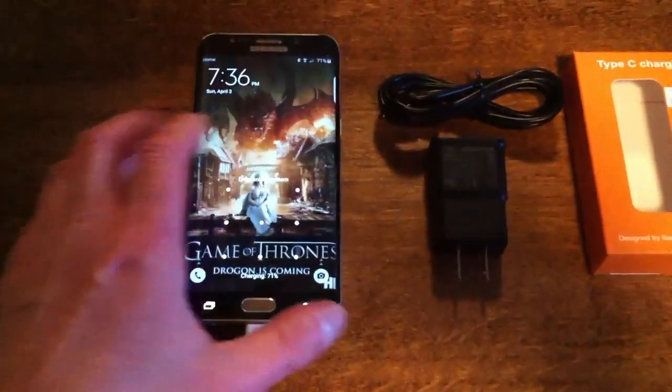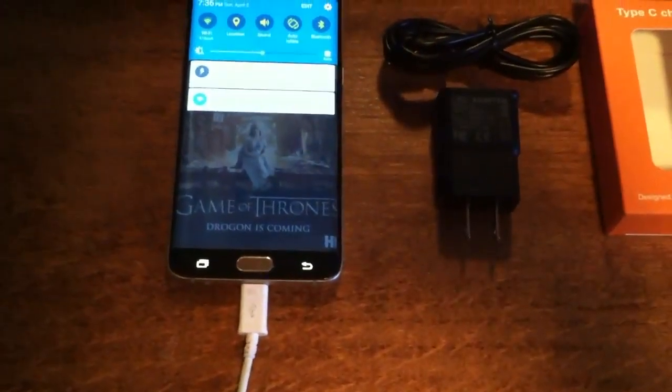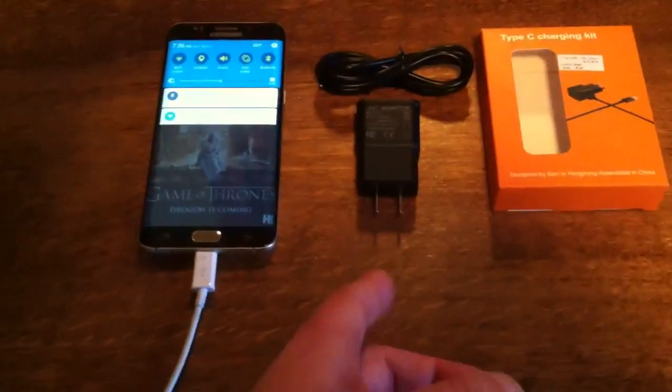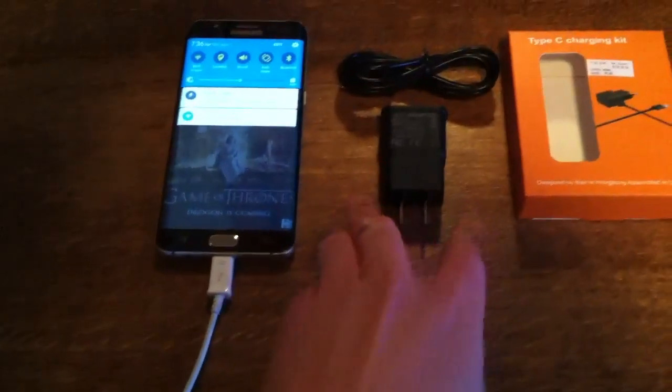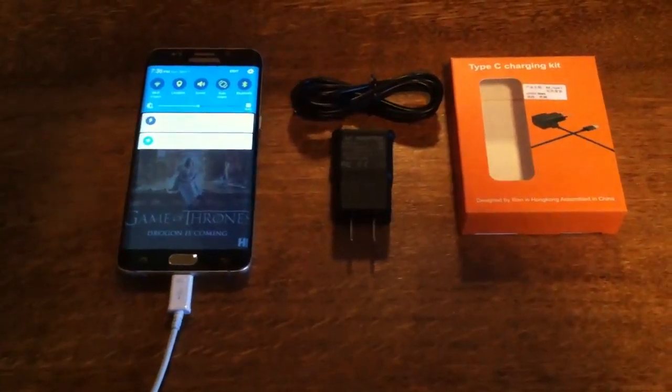I got the Galaxy S6 and as you can see, it says 'cable charging' — it might be kind of hard to see but you can see it a little bit there. For video purposes, I have two of these devices — one plugged in behind the dresser and the other one sitting right there.